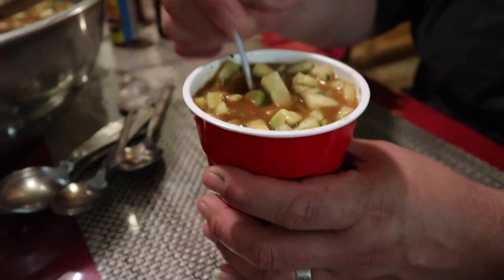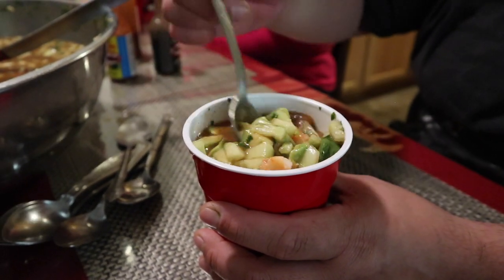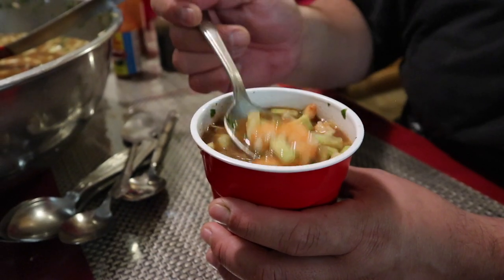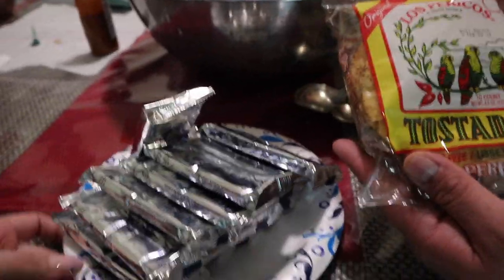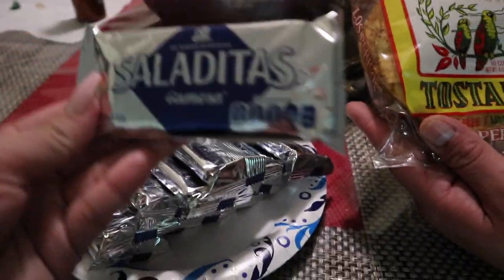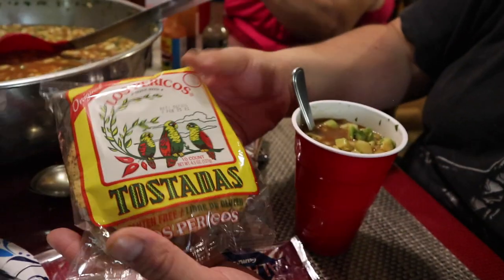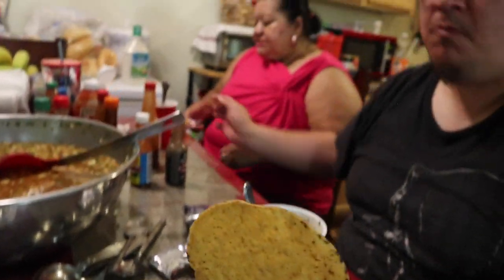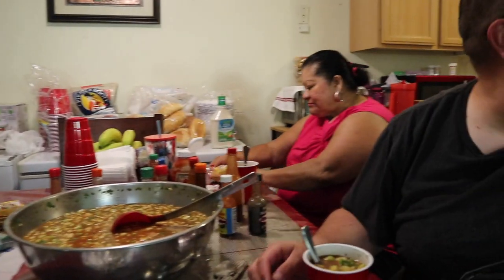Or you can have them with crackers — either or. I like tostadas more, but some people like both, so it's totally up to you. So this is the coctel de camarón that my family recipe shared with you guys. These are the tostadas and crackers we really like to enjoy with it — these specific brands go really well. Thank you guys so much for watching. This is a great recipe to enjoy on a hot day and around family. This is my family right here, and as always thank you guys so much for watching — I'll see you on the next one!